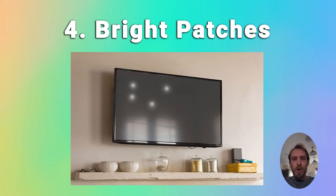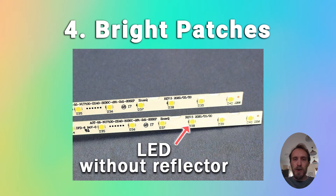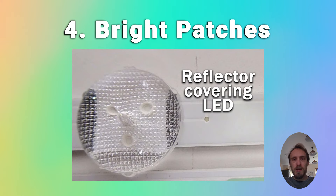If you've got bright patches on your screen — lots of white patches or white dots — that's almost certainly because the glue on the LED diffusers in the backlight has failed and the diffusers have fallen off the LED strips. Because the light is no longer being diffused, it's creating a hot spot on your TV. You can open up your TV and glue the LED diffusers back onto the backlight strips, and there's a link in the top right showing you how to do this.